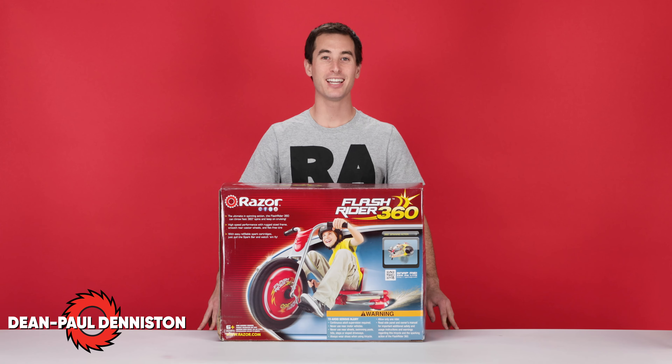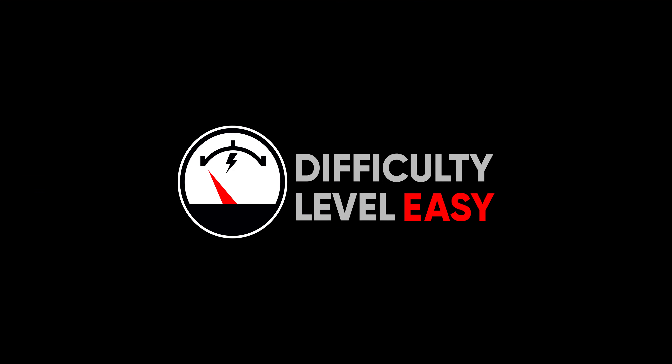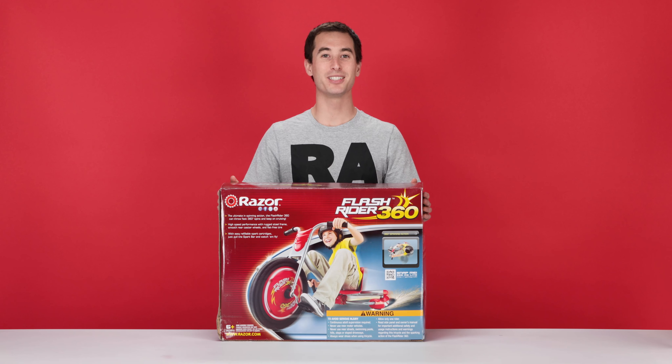Hi, my name is Dean Paul Denniston and today we'll be assembling our Razer Flash Rider 360. This is a pretty easy process. It should take you approximately 15 minutes from start to finish. Now let's open it up and see what's in the box.